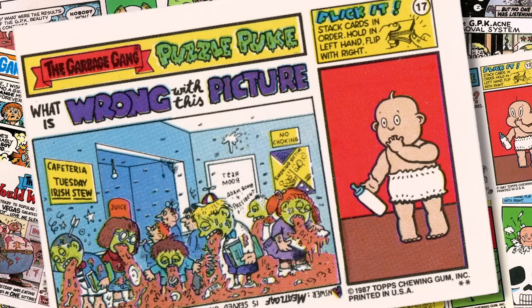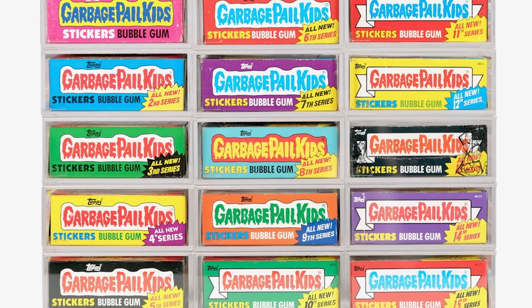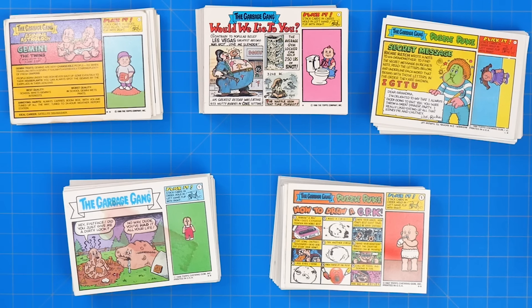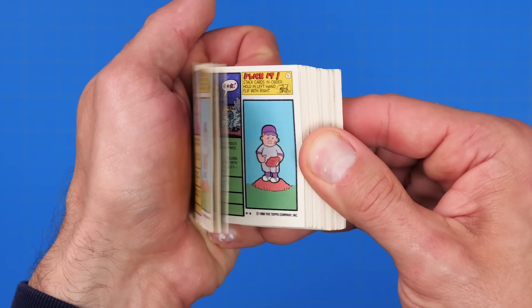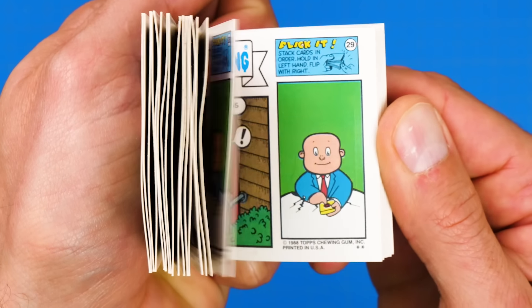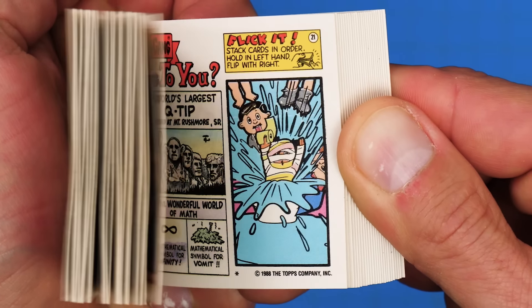Back in the 1980s, when the original Garbage Pail Kids cards came out, Topps released 15 series of cards. One of the coolest features of series 12, 13, 14, and 15 was that they all included a little flipbook animation on the backs of the cards — if you collected all the right cards, you could put them in order and flip through them. Unfortunately, after series 15 came out in 1988, Garbage Pail Kids was cancelled, so those four flipbooks were the only ones ever made available, or so I thought.